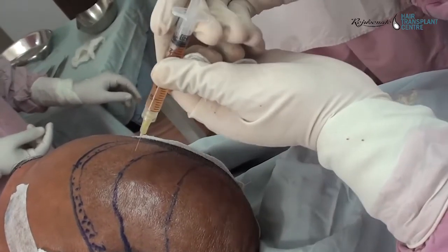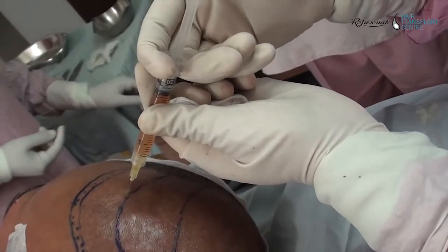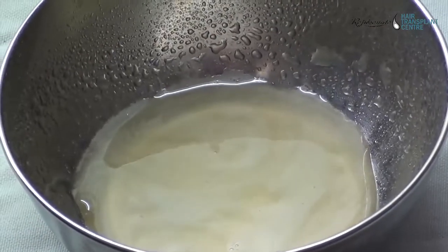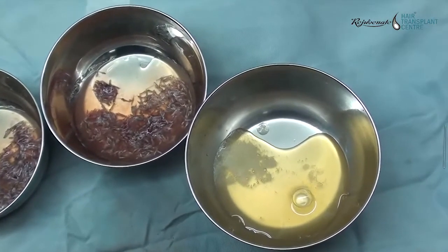The PRP is loaded into a 3 ml luer lock syringe with a 30-gauge needle. This is the recipient area — PRP is injected into the entire recipient area just before starting implantation. Another syringe filled with plasma is used as the graft holding solution, kept in multiple glass petri dishes or a steel bowl.